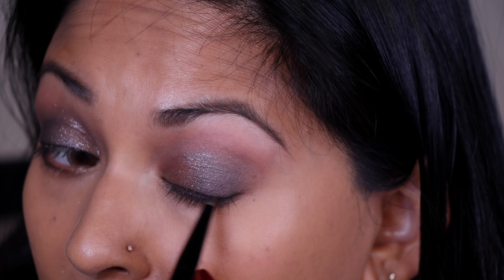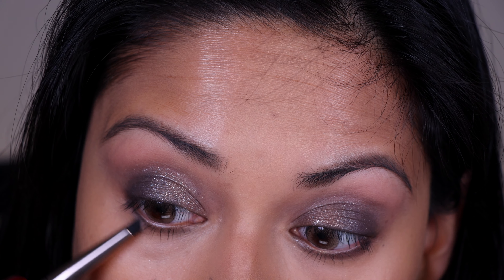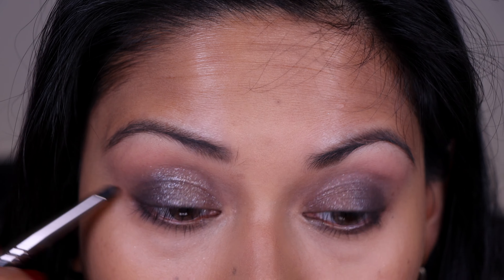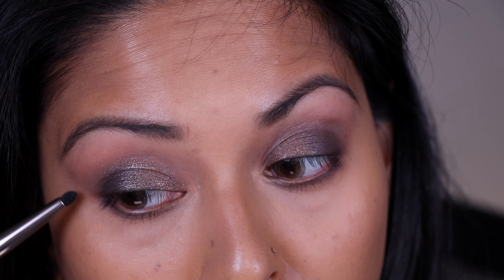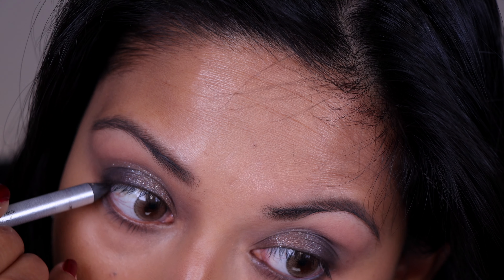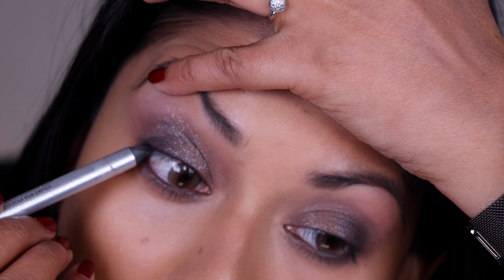So for a softer liner, you want to be very gentle with this. Going back in with EM3, I'm going to soften the lower lash line with a pencil brush — this one is from Makeup Geek; it is discontinued, but you can find other brands that make very similar brushes. Then I'm going to go in with the Sephora Waterproof Eyeliner — this is the 12 Hour Colorful Crayon in the shade Stone.